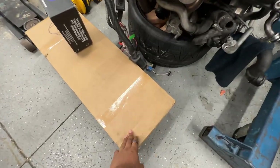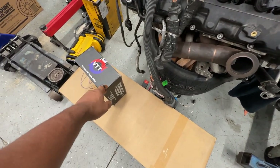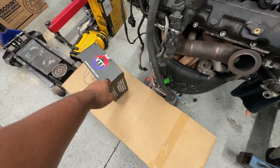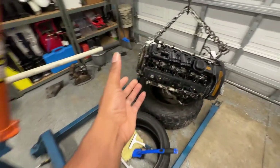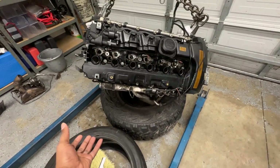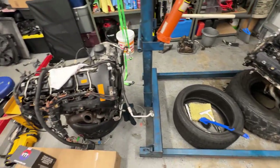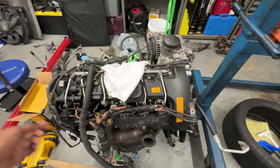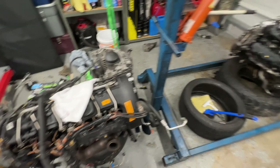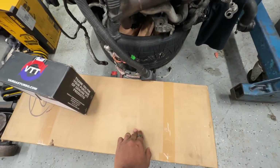Today, we finally got the engine stand and I ordered a VTT engine support bracket. So instead of putting the engine stand piece from the rear, you put it from the side. It seems like a much easier method of working on the engine, especially when you got to turn and crank and all that stuff. I'm just going to go ahead and start setting up, first thing being the VTT stand.